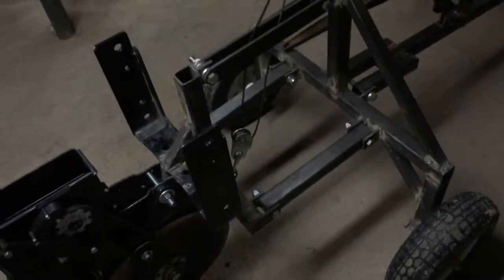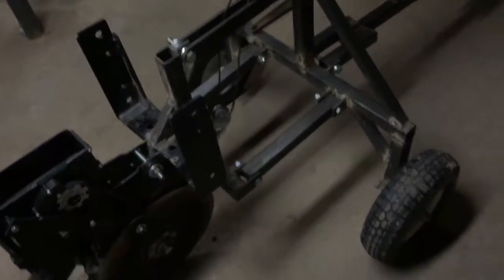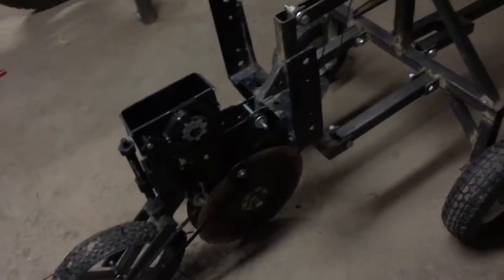When you spin this, you can see it spins the seed plate. I still gotta put my residue slicers on the front, but besides that it's pretty much all done — just gotta paint it.